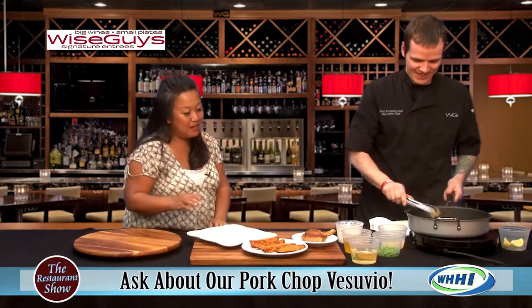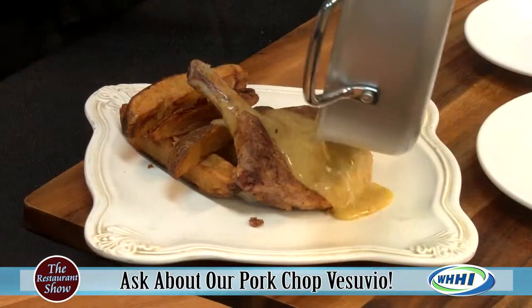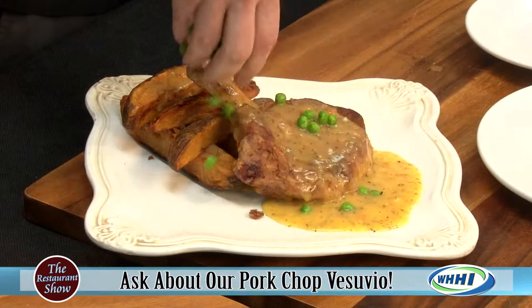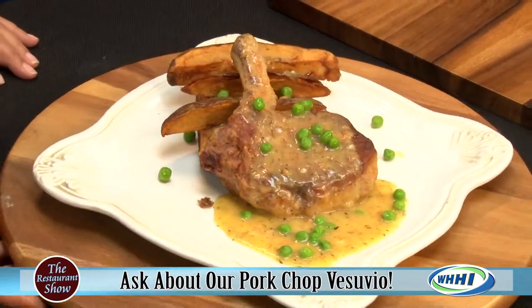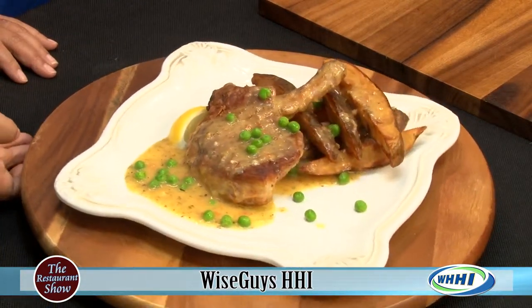We're going to start plating this up - beautiful. Make sure you check out Wiseguys, right there on Main Street, right next door to Frankie Bones, one of the sister restaurants. Thank you all for joining us today and we'll be back in just a moment.